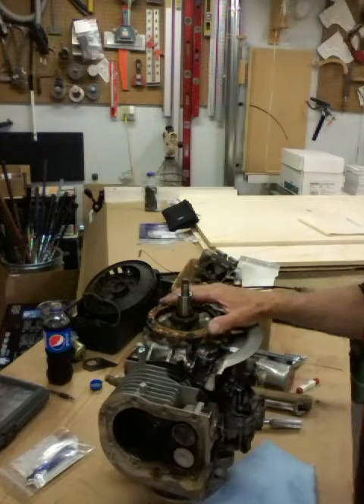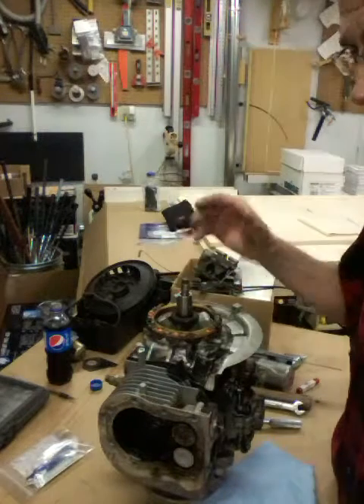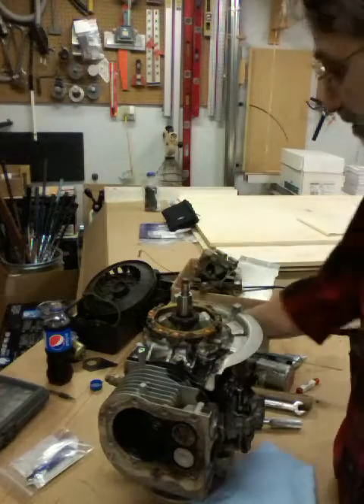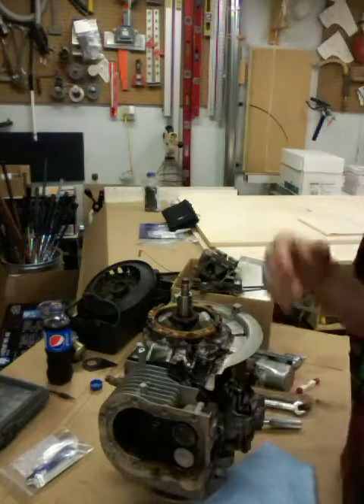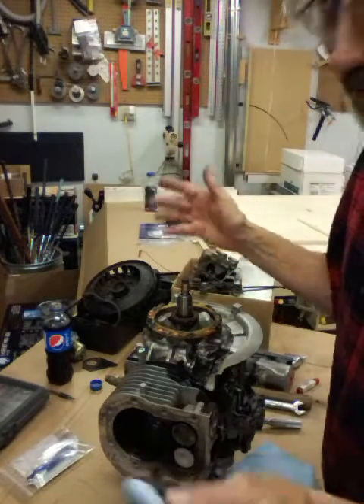This is your stator — this is what makes the power. It charges your battery and runs headlights or whatever else you've got. I made a mistake the other day in the video of calling this a magneto — that would be for an airplane. Of course, when I get done with this, who knows, it might fly.